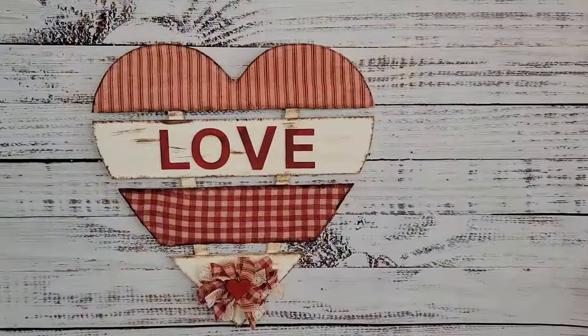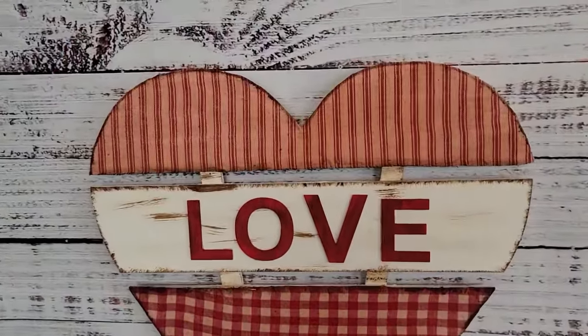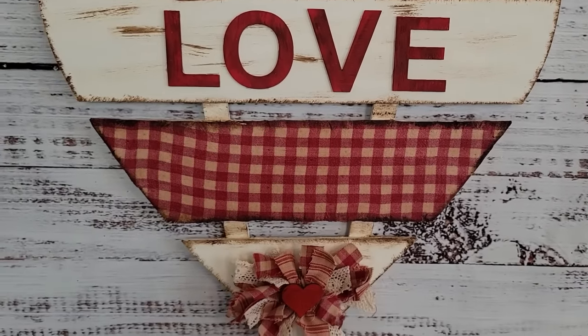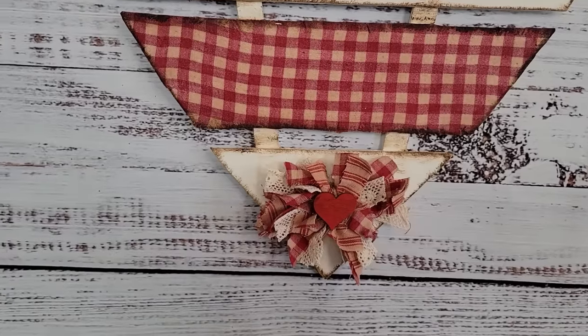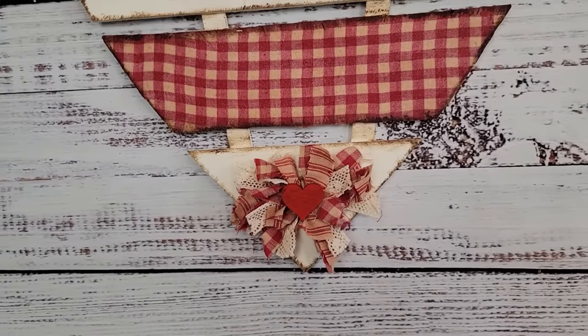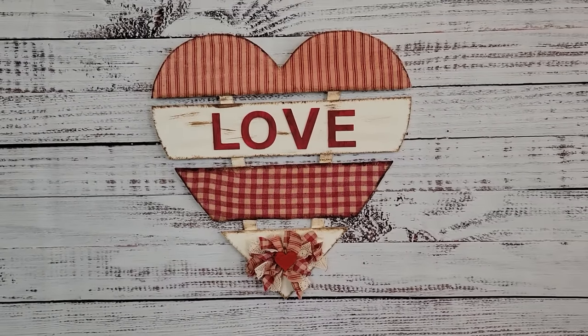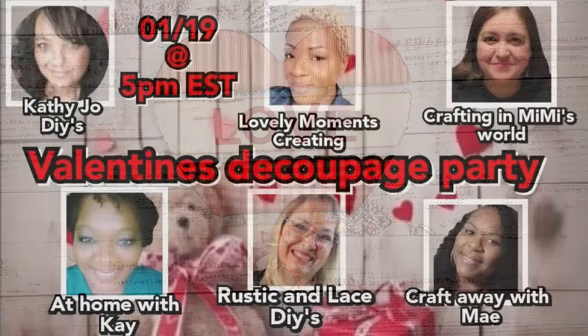I didn't have to add a hanger because it already had one in the back — and there it is! I love how this turned out. The only thing I would have done differently is use my cashew colored paint instead of ivory; it would have gone with that fabric a little bit better.